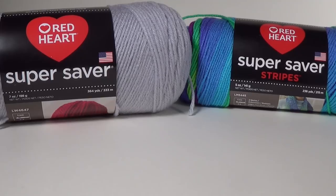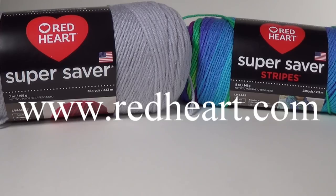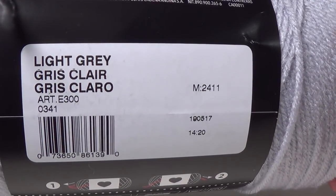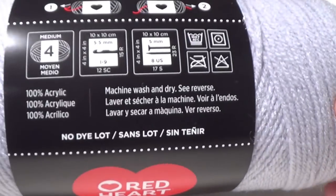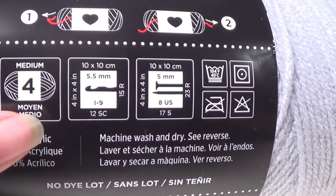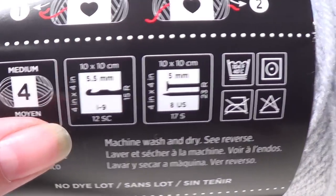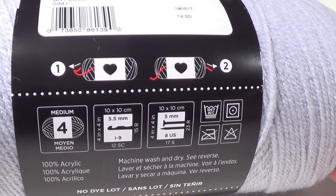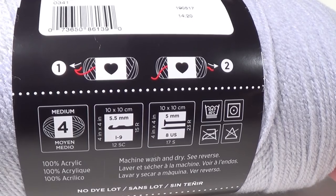You'll also need a pair of scissors. The yarn we're using today is from redheart.com — the Super Saver and the Super Saver with Stripes. You can get this yarn at redheart.com — I'll leave a link in the description box. This one is the light grey. It's a 10 ply yarn, and this project can also be made using DK yarn or a number 3. This one is a number 4, recommends a 5.5. If you're using DK weight or number 3, I'd recommend about a 6mm crochet hook.